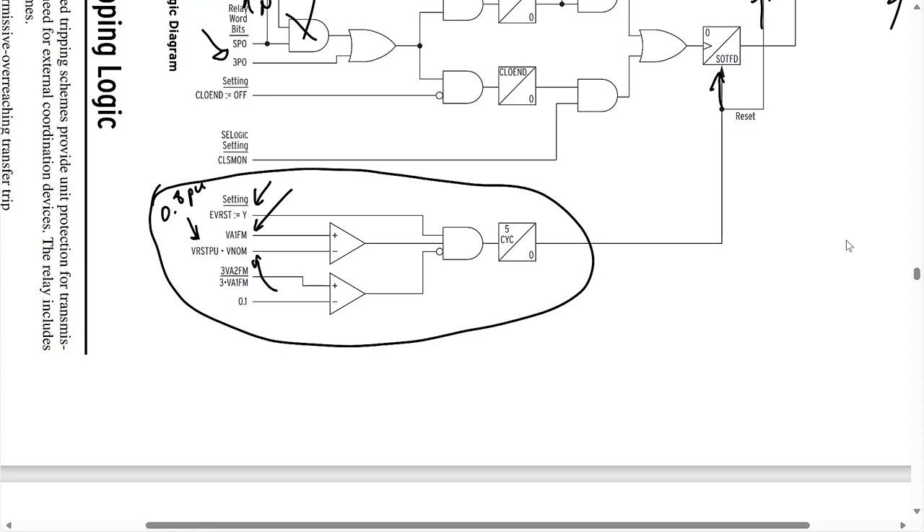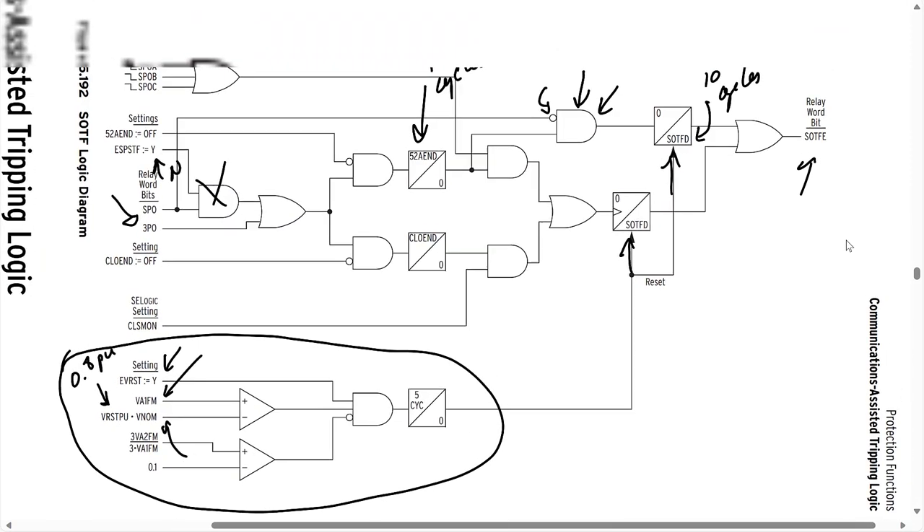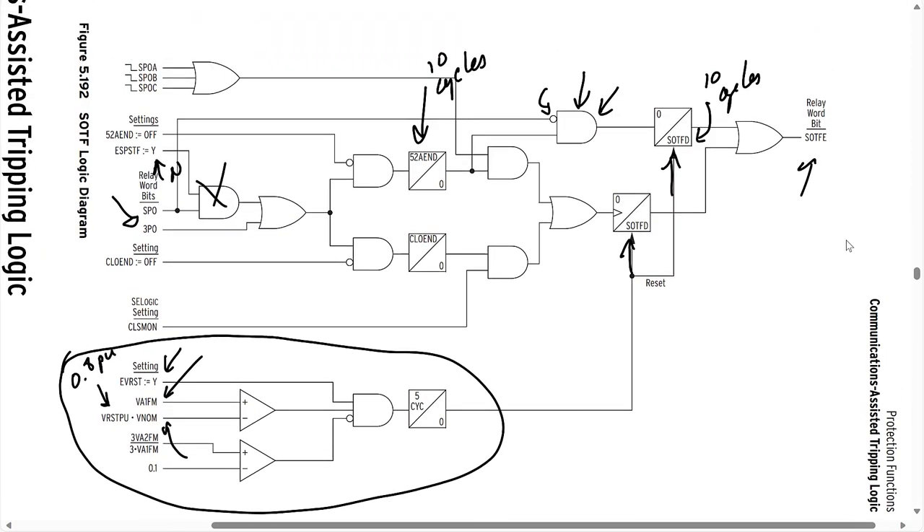This is the logic for enabling and disabling the switch-on-to-fault logic based on the breaker status and the health of the transmission line upon closing. But we also need to configure the trip equation for the switch-on-to-fault scheme. All that logic above is enabling and disabling the scheme — we haven't yet programmed what conditions will cause a trip during the switch-on-to-fault condition. To do that, let's take a look at the trip logic.